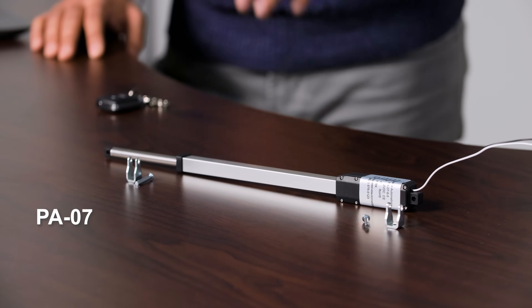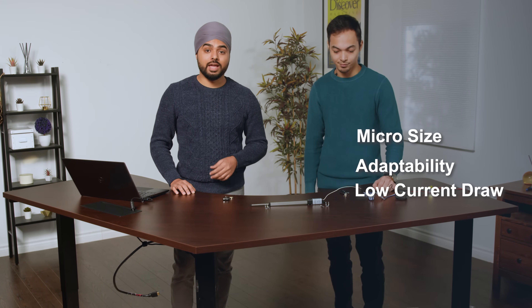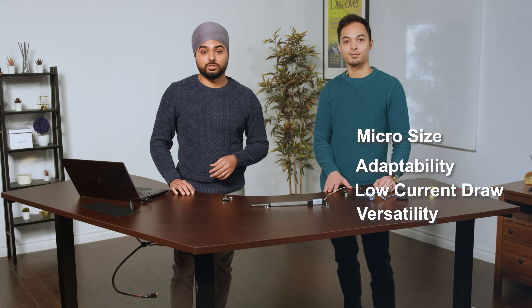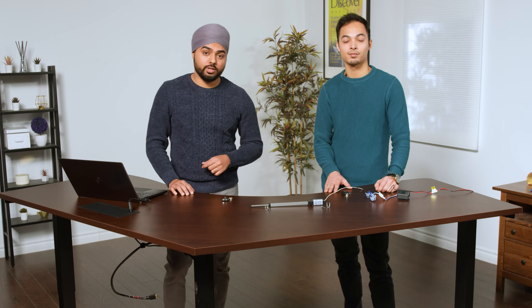This actuator has the smallest footprint in our range, ideal for projects and applications with limited spacing and minimal force. The main features of this actuator are its micro size, its adaptability with existing systems thanks to its low current draw, and its versatility of applications. Let's take you through more key and important features of this actuator.